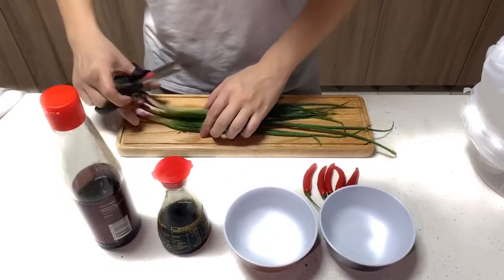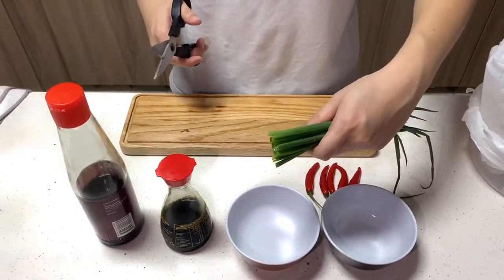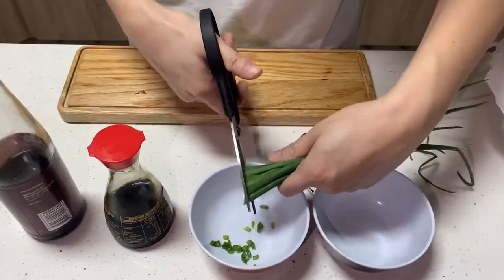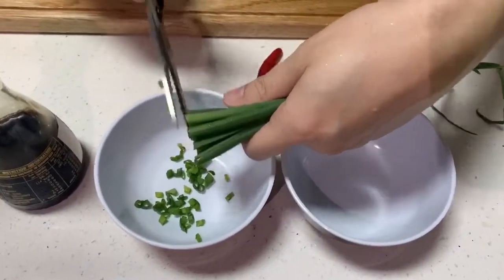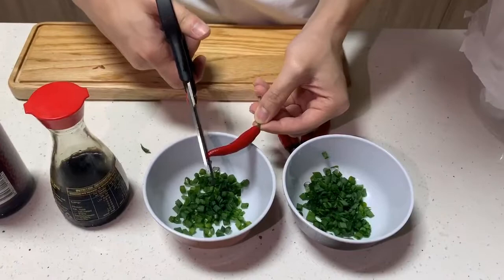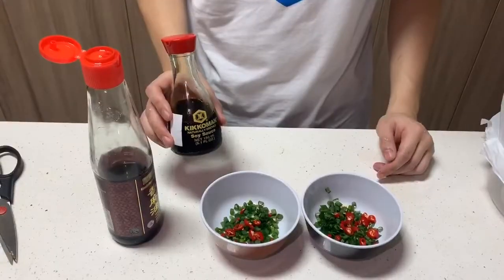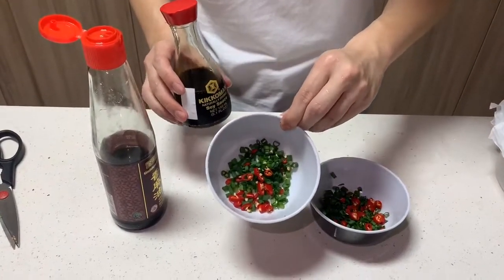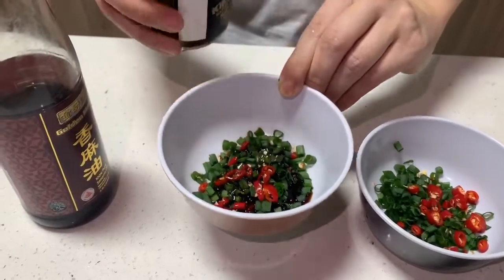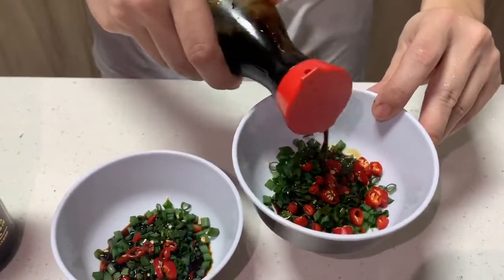Now I'm going to make the sauce for the conch. I'm going to snip the spring onions equally into the bowl — you can use a knife, but I prefer scissors. Next, I'll cut the chilli into really small pieces. Then I'm going to pour some soy sauce. I recommend using organic or premium soy sauce because there's no added salt or preservatives in it.